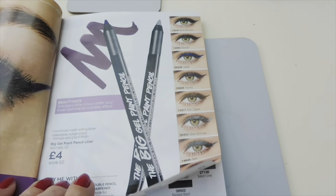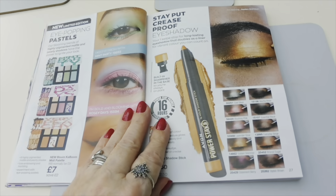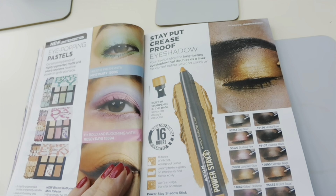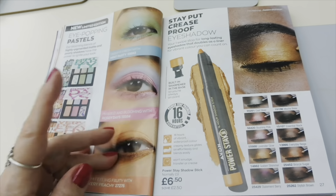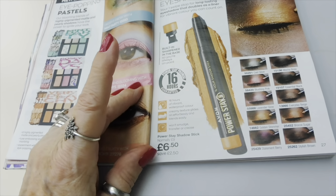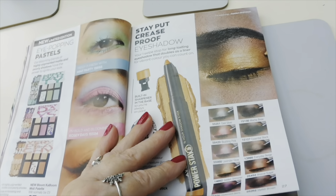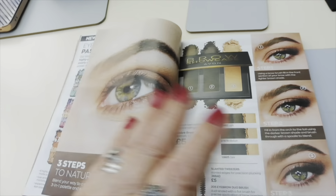You've got your kohl sticks and some looks you can do with those shadow palettes. These Stay Put Crease Proof Eyeshadows are very interesting - they have a built-in sharpener and are part of the Power Stay range, like the 16-hour lipstick. I think I might have to try one just to let you know what they're like. So you'd have your 16-hour lippy on and your 16-hour shadow on - if you want to be lazy, go to bed with it and wake up all ready to go the next day! I don't recommend that though.